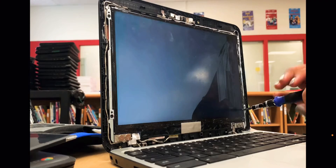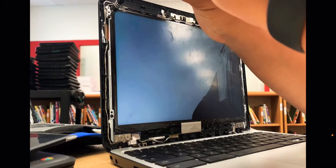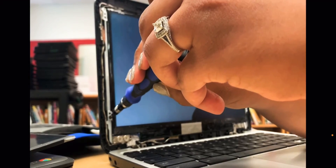One tip is to use a magnetic screwdriver because these screws are tiny. And if you drop one and lose it, then you won't be able to put together that Chromebook as efficiently as if you had the full amount of screws that you'd need.